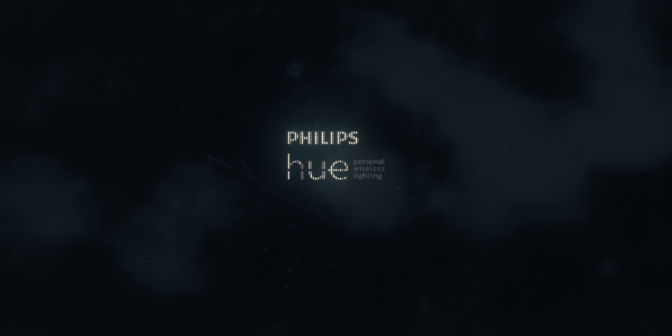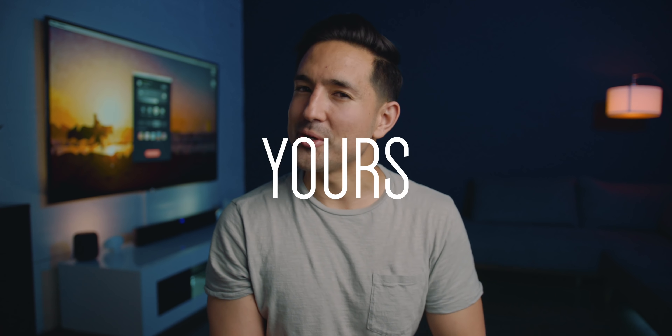Today's setup is sponsored by Philips Hue. Yo guys, Jonathan here, and this color-changing setup blew my mind, and I think it's gonna blow yours too.